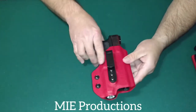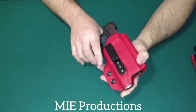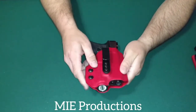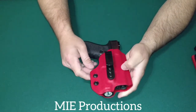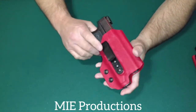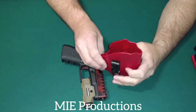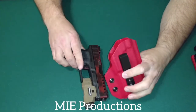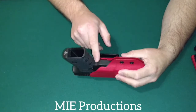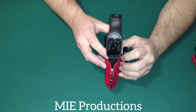I really like the design. The retention's great — it's not coming out unless you want it to come out. It does have retention screws. With the light, you're always going to get some extra bulk on the holster, but that's what you get when you decide to carry a light. Holster-wise, great. The make and production of it is really good. The only comments I had were pertaining to the gap, but no issues at all. No worries for me.